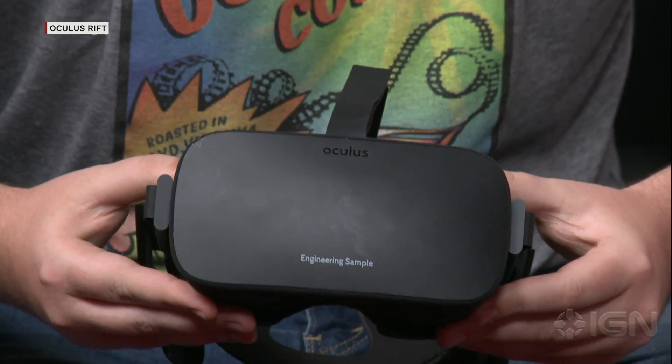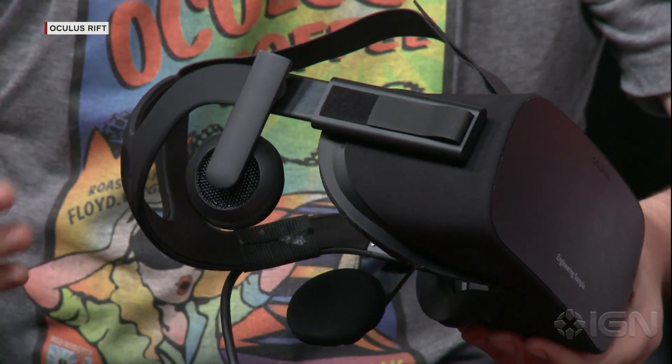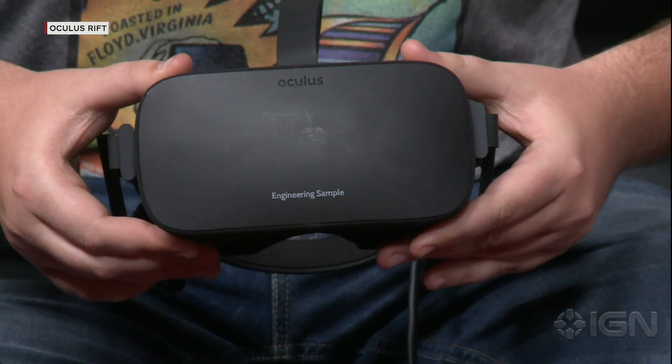We should probably say this is not the final version. This is an engineering sample of the Oculus Rift, but it's largely representative of what we're going to be shipping. There's a few small things in production materials, but overall this is what gamers are going to be using early next year.